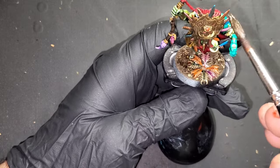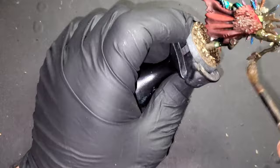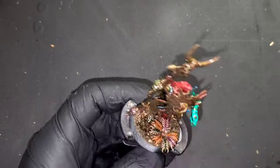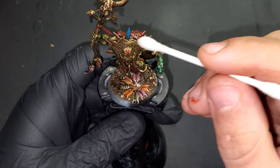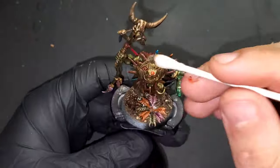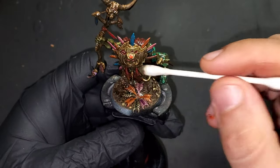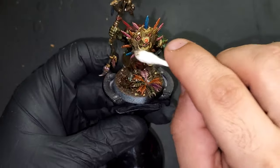Coming in now with AK Interactive Streaking Grime — we are just going to coat the entire model liberally, making sure it's a nice even coat, then work it off in the next step. We use Q-tips soaked in mineral spirits to remove the streaking grime, being extra careful because we did use a lot of inks and contrast paints that work off much more easily.